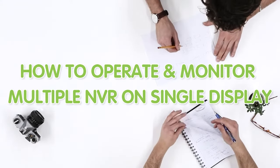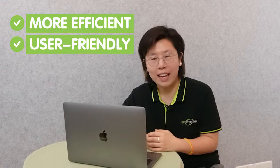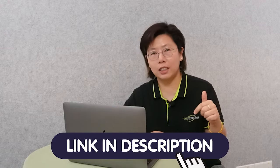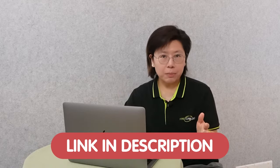Today in this video, I'm going to show you how to operate and monitor multiple NVRs on a single display. It will make your security system more efficient and user-friendly. If you have any trouble with your system design, please feel free to contact us through the link in the description below, because we can provide system design completely free of charge.